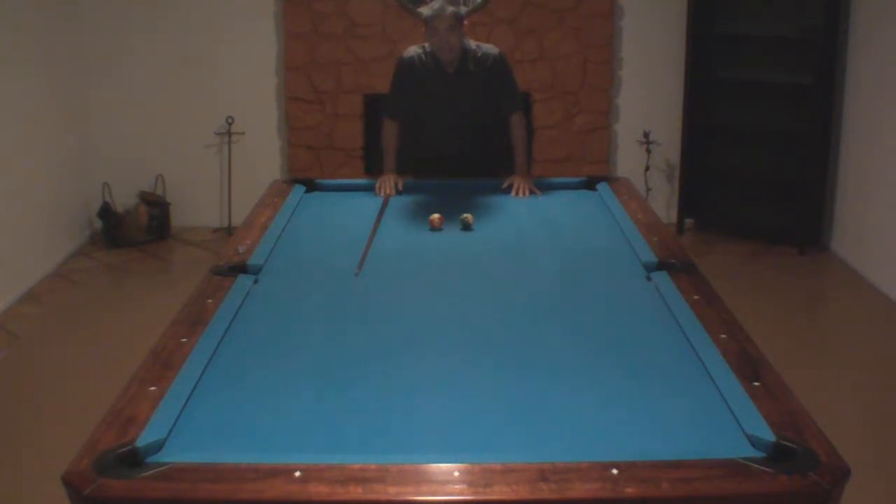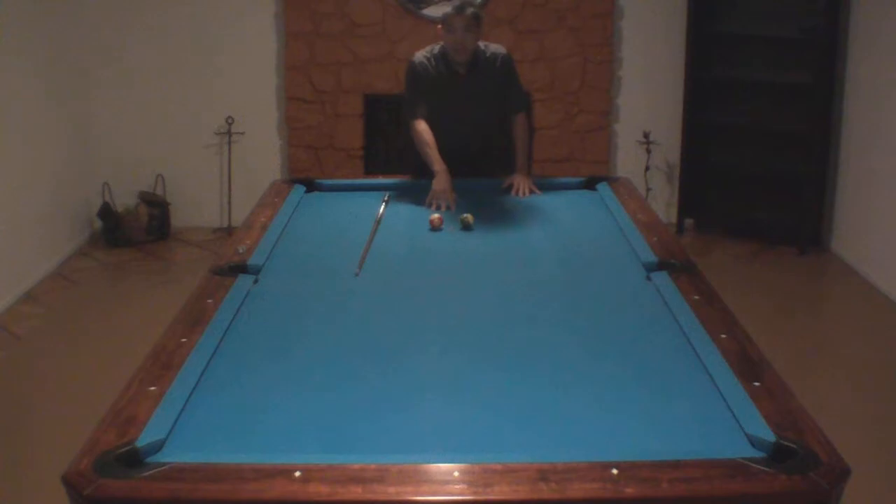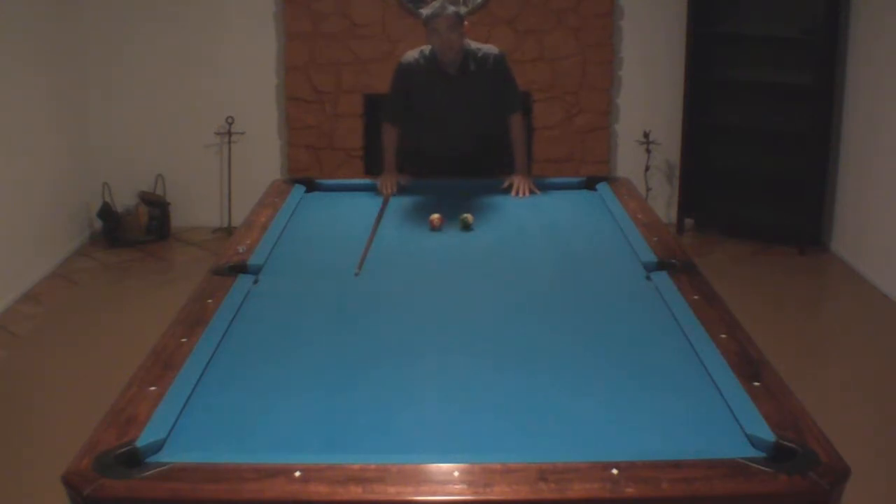That's really all the tips I can give you on this shot. Just find the right distance back for the cue ball — that might change when you get to the tournament site depending on how the table jumps, but because you're not really jumping over a full obstacle ball, it shouldn't make a big difference on this shot.